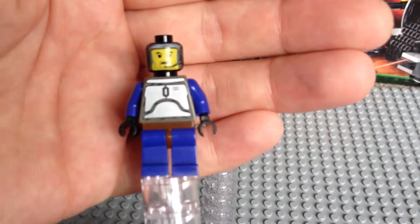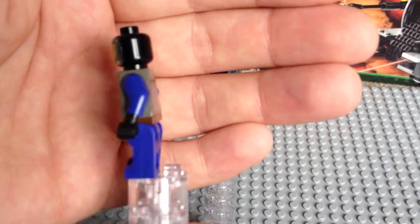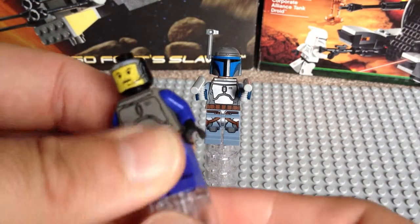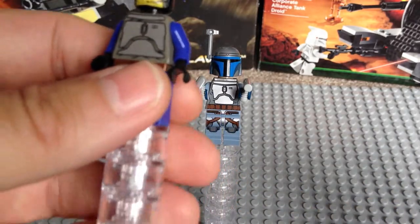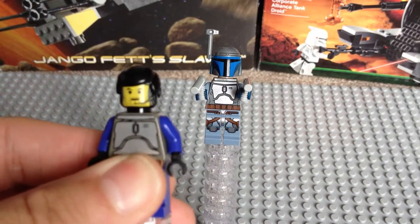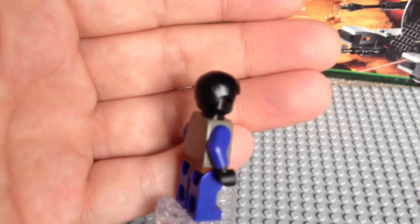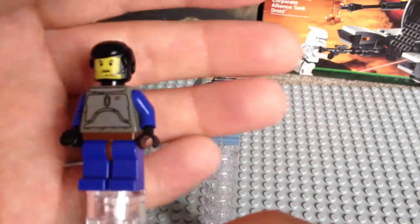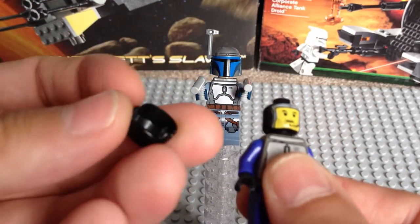Quite basic torso printing. Now the other thing that this minifigure did come with, which the new one doesn't, was a hair piece. So there we go — that's him with his hair on. So Jango Fett and his hair.